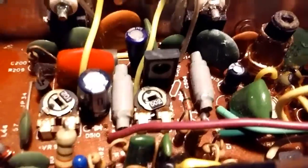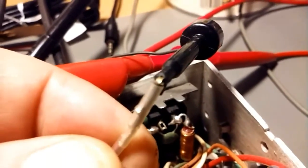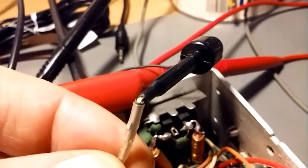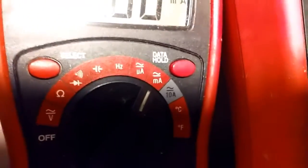Once again, you connect one lead to the positive posts that are down there, and the negative wire is connected right there — that is where the other lead goes, to the negative of the test meter. The meter is set on milliamps, as you can see. That's it!